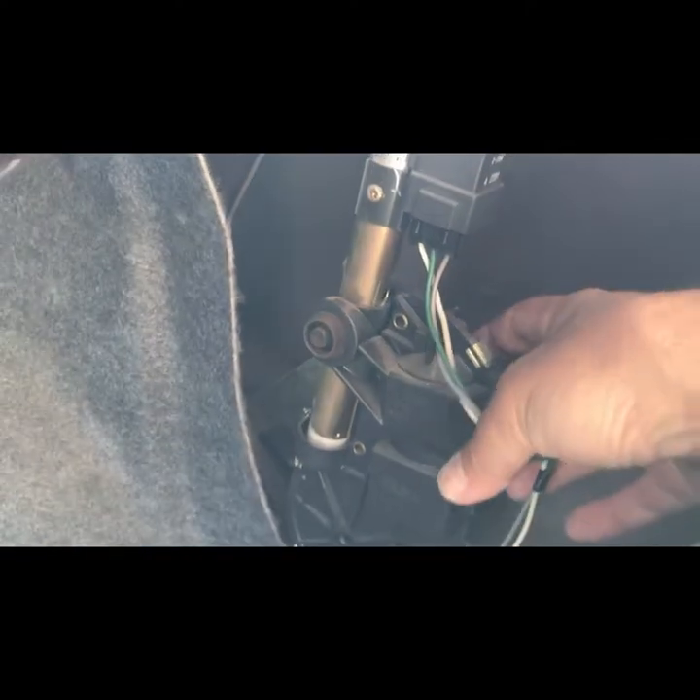This is located in the trunk, guys. All you gotta do is just take the padding away, or the trim — just pull it back. You get access to the motor, and there's one bolt in the back here. You'll feel it, and that's what holds it on. So we'll just take that bolt out and we'll get this thing out of the car and see what's going on with it.